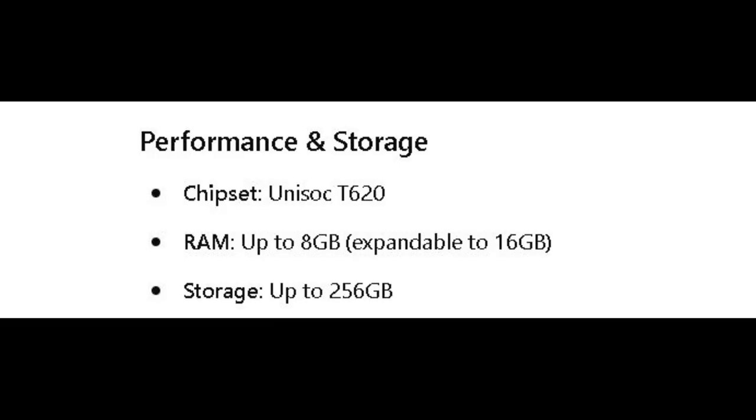Coming to performance and storage, it comes with the Unisoc T620 chipset, which is among their average range. The performance is not quite up to MediaTek Helio or Dimensity, but it's still something to look forward to for ITEL, as they are trying to make good phones backed by a decent chipset. Coming to RAM, it's 8GB RAM but can be expanded to 16GB through virtual RAM expansion, where memory from storage is added to the RAM.